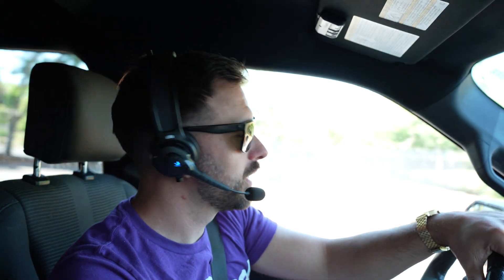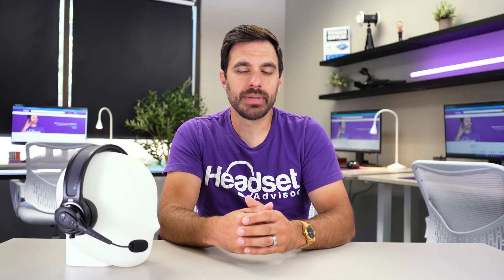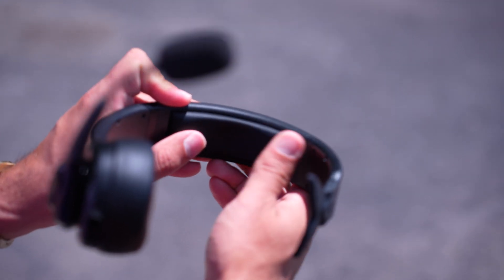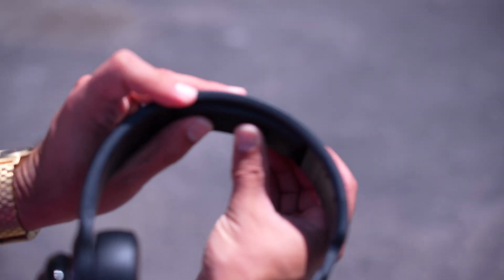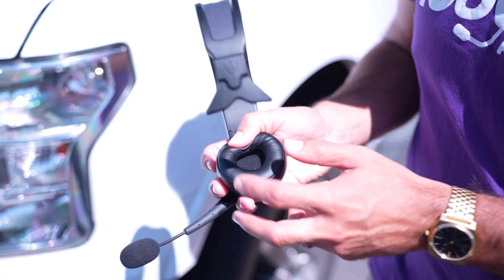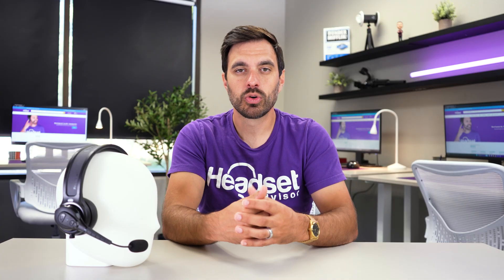It's only available in a single speaker option, which means your other ear is open to hear your surrounding environment so you can remain safe. There are a couple of cushions on the headset — one on top of the headband for comfort, and a donut-shaped ear cushion that rests on the ear. It isn't the softest ear cushion, but it's more durable so it won't wear out quickly, making it a more rugged headset overall.